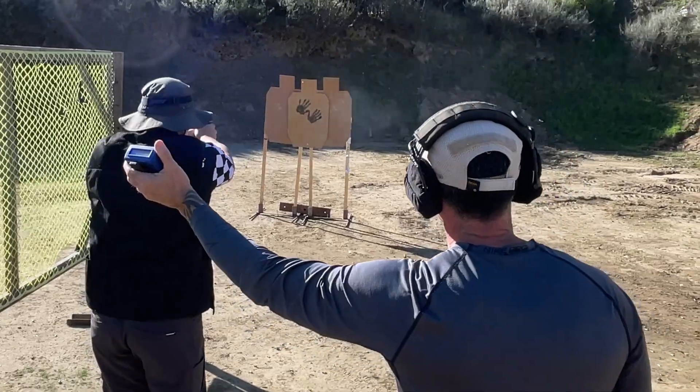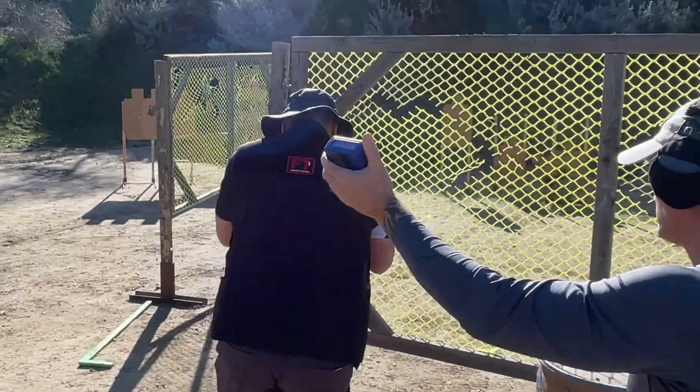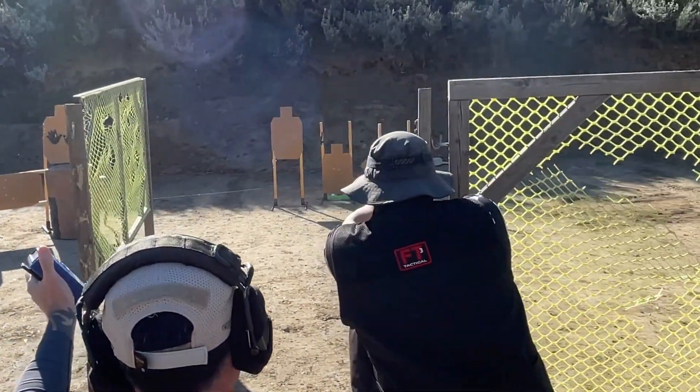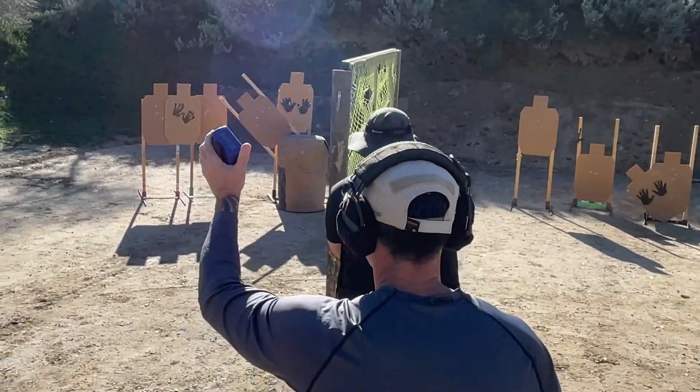The first stage is used for warming up my eyes, legs, and mind, while finding my sights and building a shooting cadence. With only six rounds in the gun, missing your target will add an additional reload. So take an extra second to confirm your hits.